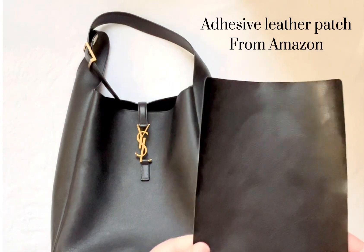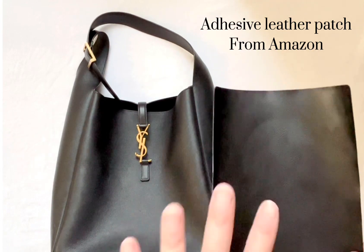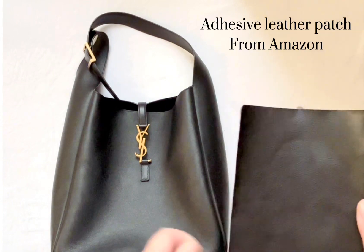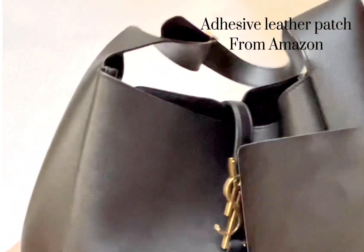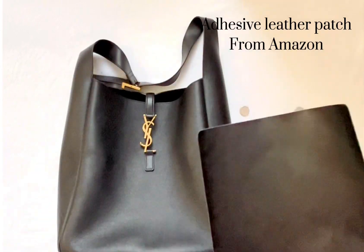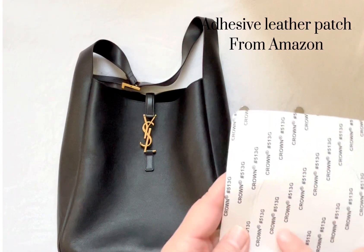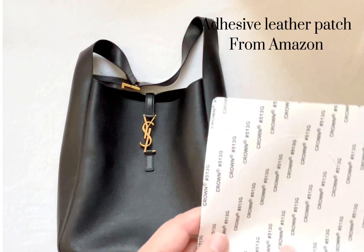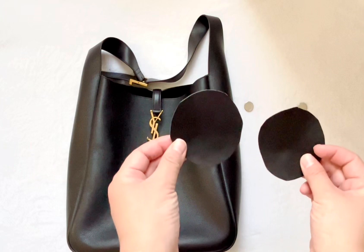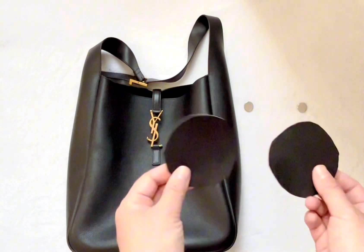This is the leather fabric paper that I bought — it's an adhesive patch and it's safe to apply on leather, so it's not going to damage my bag. I got this from Amazon. You can see how closely it matches the leather; it actually has a similar texture as the bag, which is perfect. It's going to go inside so no one's going to see it. I already drew a circle for the circumference I'm going to cut around to stick the magnet to the bag. I cut the paper into these little round circles, so now I'm ready to apply the magnets.